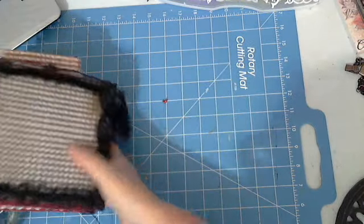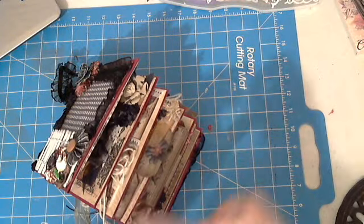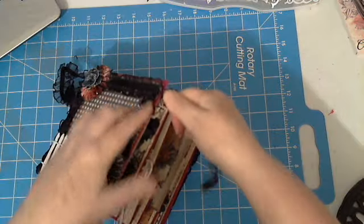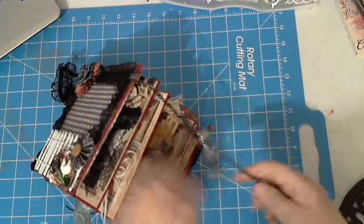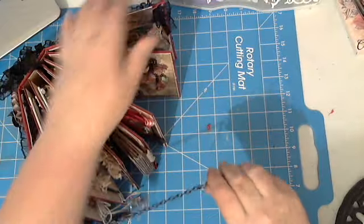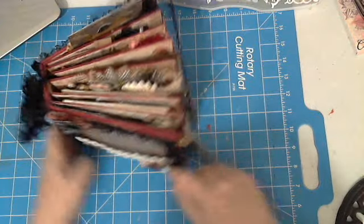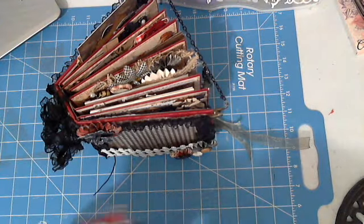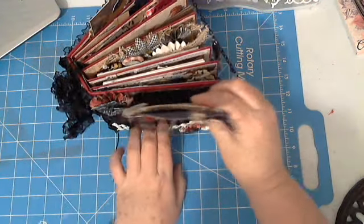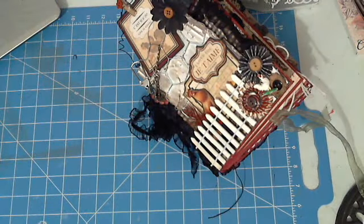So ladies, there you have it — this very chunky mini album that is going to be on eBay. Take a look at my blog if you want to see some still pictures. And ladies, I'm also having an altered tuna box challenge — go check that out. I'm giving away some great little things if you want to join that challenge. You might be the winner of that little giveaway, so check out the videos on that. Thanks for watching.